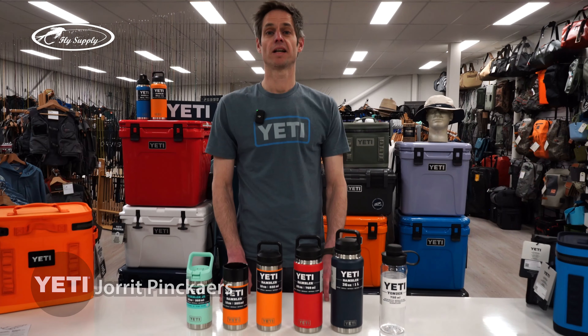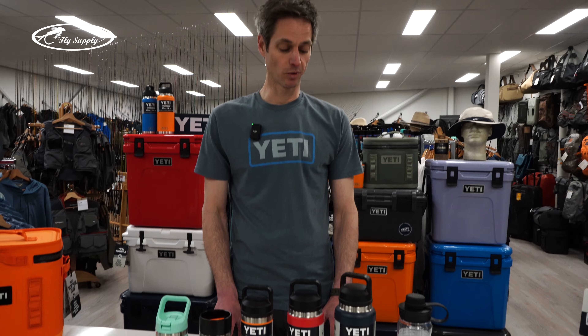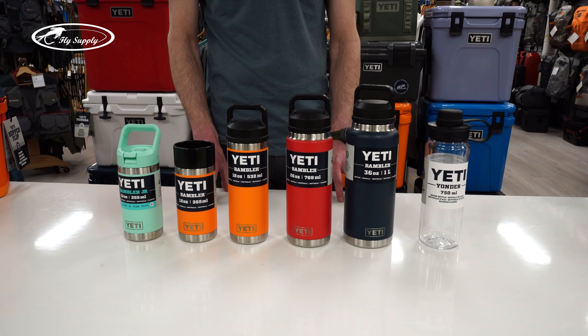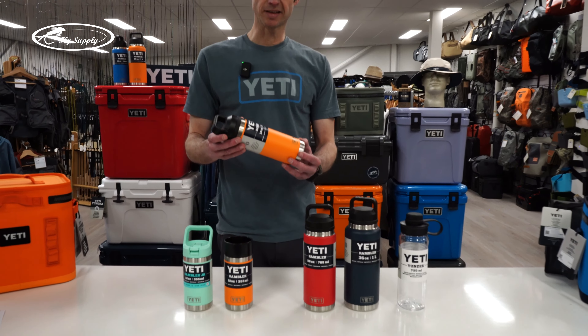Hey there, I'm Jorrit from Yeti and I'm here at Fly Supply. Today I'm going to tell you more about the Rambler bottles, the different bottle series and sizes from Yeti.